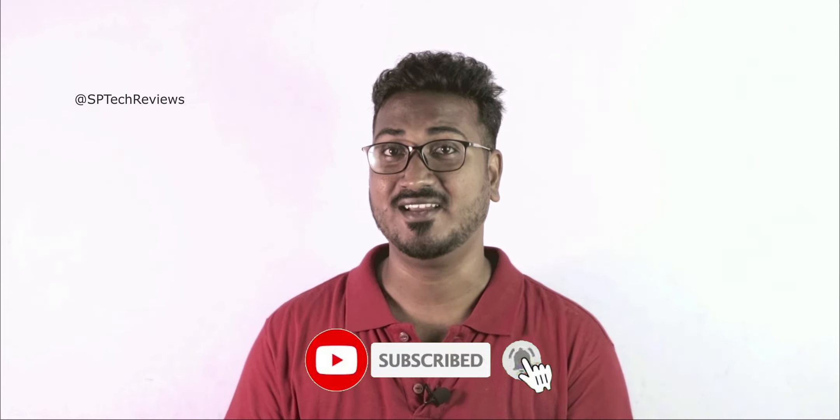Hey guys, my name is Siva. You are watching SP Tech Reviews. Please like this video and press the bell icon.